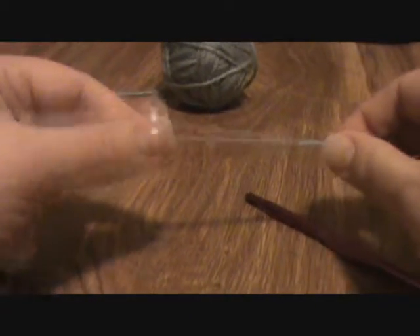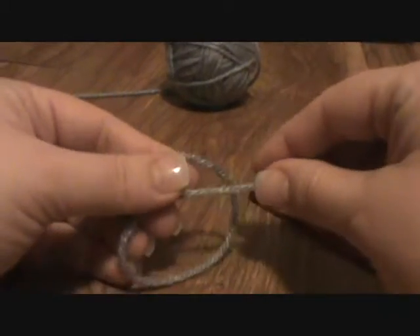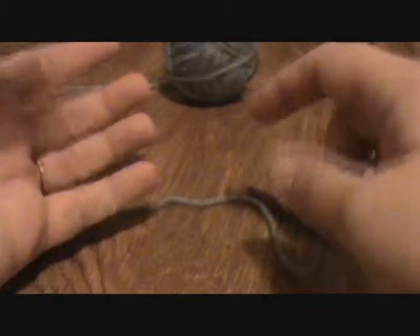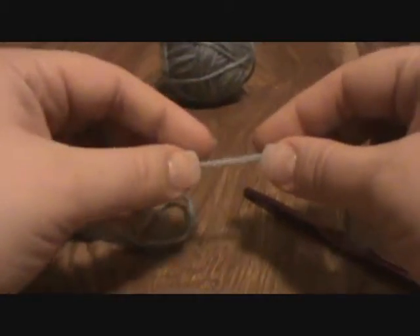Hello and welcome to my crochet tutorial. This is a very basic tutorial for people learning how to crochet or wanting to learn how to crochet. This tutorial is going to show you how to make a slip knot and how to get the yarn on your hand to control tension.